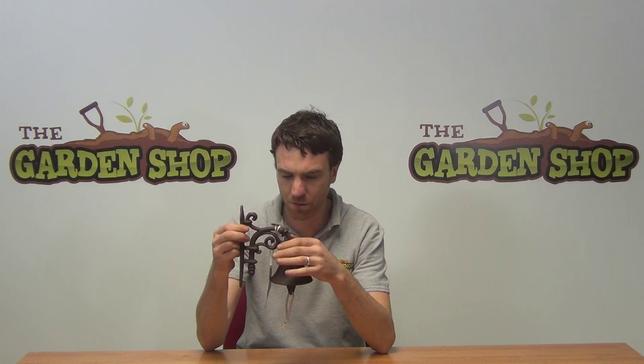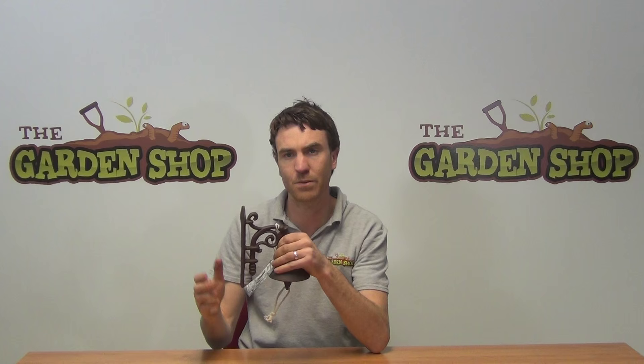This is a cast iron bell. It has a lovely rust finish on it, so it has that timeless quality to it. It comes with our wall mounter here, so it has three holes to allow you to fit it to a wall. It would look great outside a home, but you can position it throughout the garden or anywhere you want really.